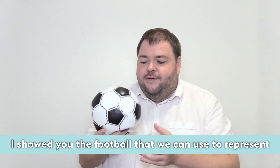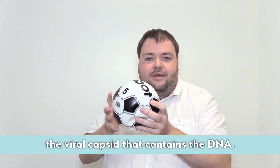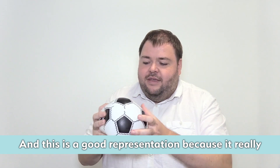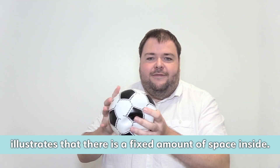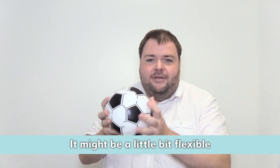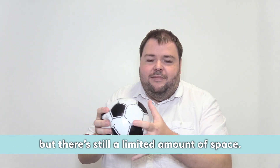Last week I showed you the football that we can use to represent the viral capsid that contains the DNA. This is a good representation because it really illustrates that there's a fixed amount of space inside. It might be a little bit flexible, but there's still a limited amount of space.